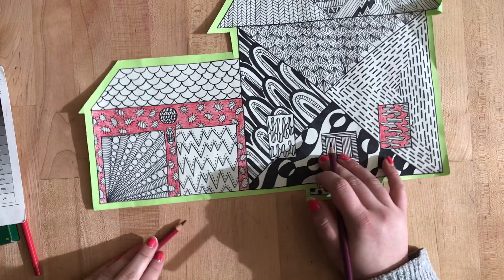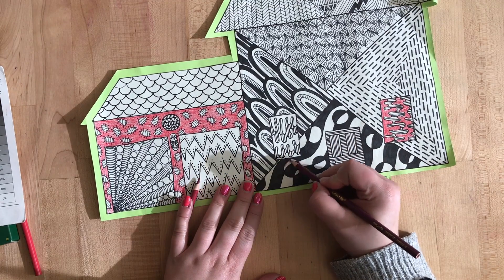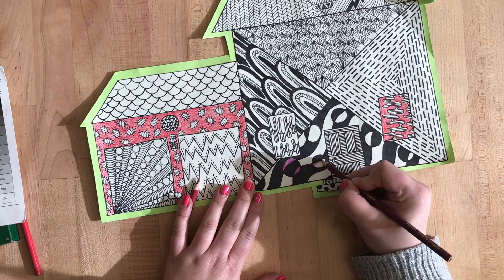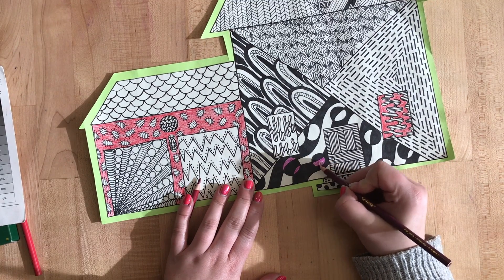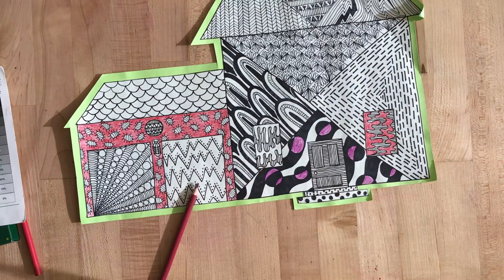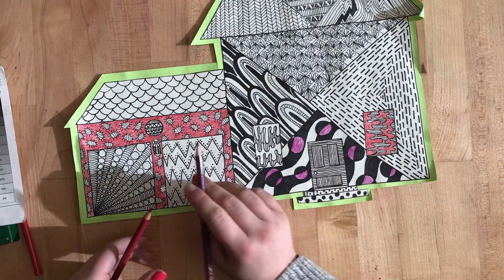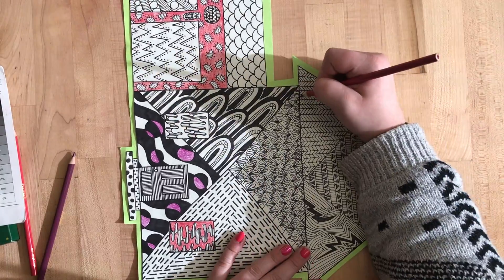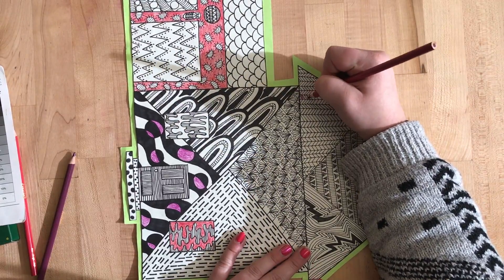I'm going to do my violet in these circle spaces — make sure you're only filling in that white space and not going over the sharpie. Let me use my red-violet somewhere, put it in some of these, maybe like every other one.